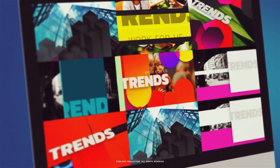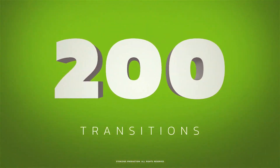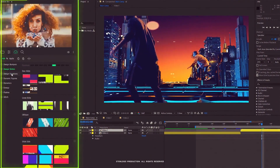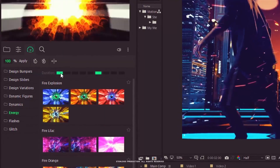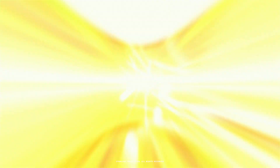Universality is what we're striving for when creating this kit. This package includes 200 cool transitions. Everything is very simple. Install our extension Motion Bro and choose the transitions from the convenient library with colorful previews right in your project. Change the length of each transition and add it to your project in two clicks.